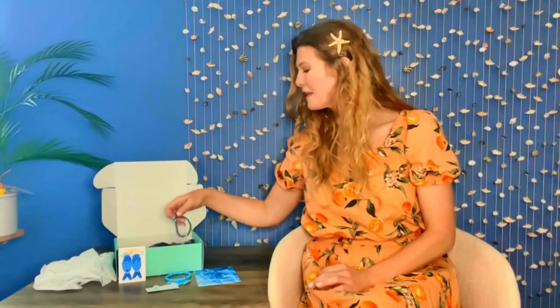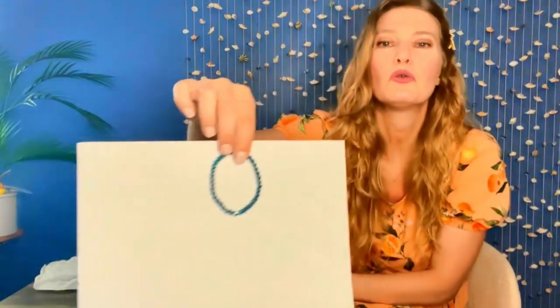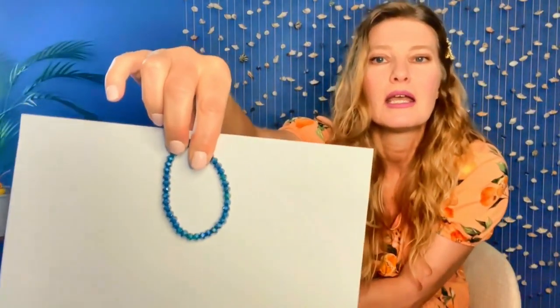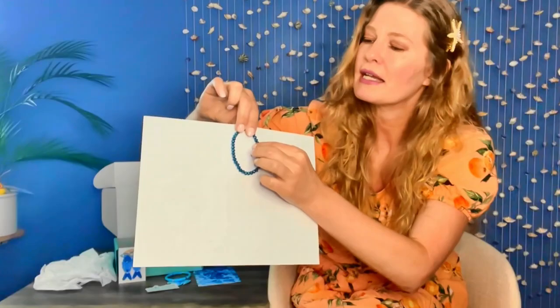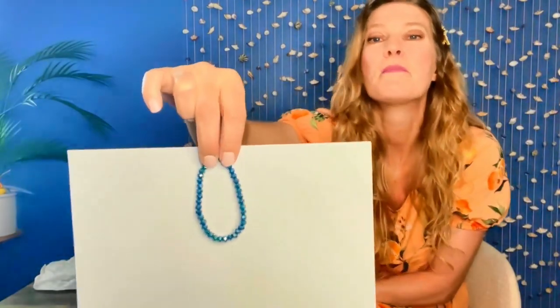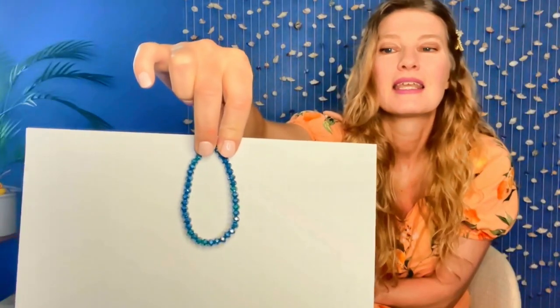And I'm seeing more jewelry in here too — a beautiful sparkly bracelet. It's kind of a dark blue color. You may not be able to see that on camera because of all the sparkles, but it reflects blue, reflects like silver, reflects a darker color. It's very pretty. And it is also stretchy, so it will fit anyone.